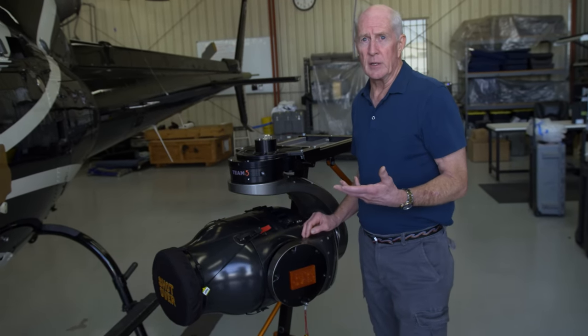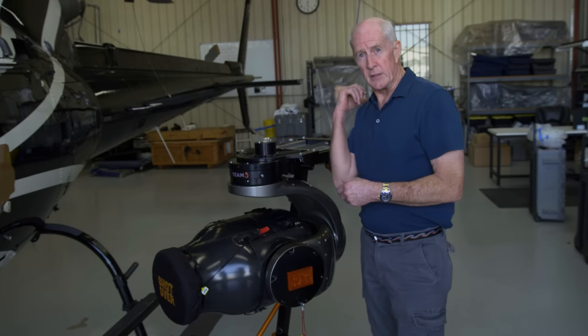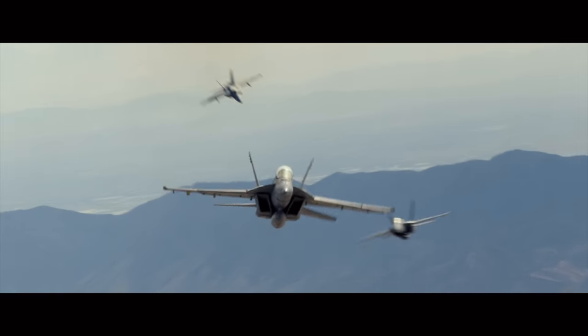The best lenses to put in there ended up being the Fuji 20-120 and the 85-300. That gave us the ability to shoot wide-angle, or with the other one on the tail — with the 300 on there — we could push all the way into the 300.